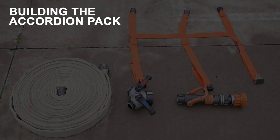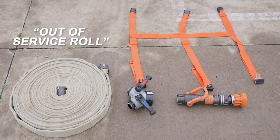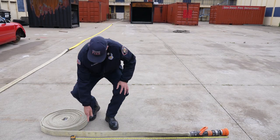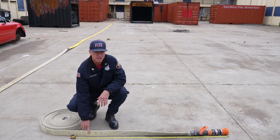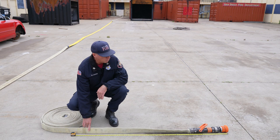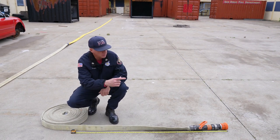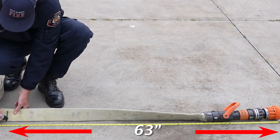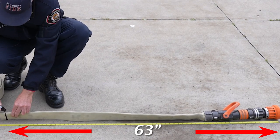We're going to build the accordion pack now. We've got our hose rolled in an out-of-service roll to get the air out so that the pack will sit a lot flatter. What we're going to do here is measure from the tip of the nozzle down to 63 inches — that's going to help this pack fit well into our compartment. We'll mark this with a marker at 63 inches on both sides.